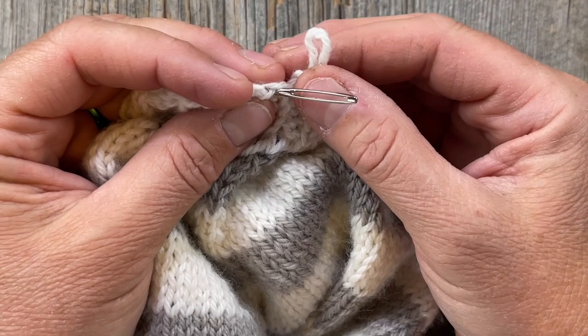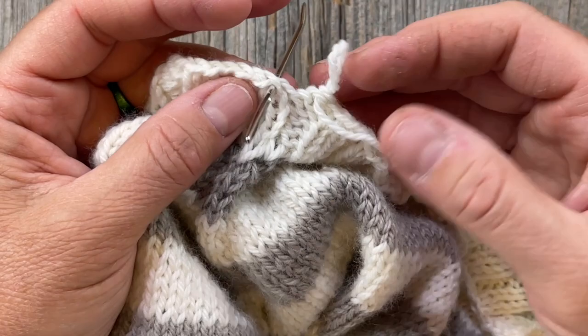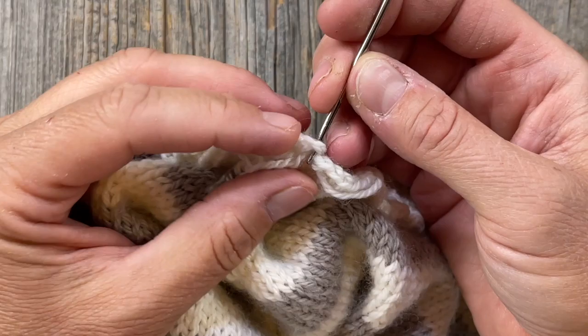Draw the loop through to the back. Then we're going to take the tail and put it through the loop and cinch it down.